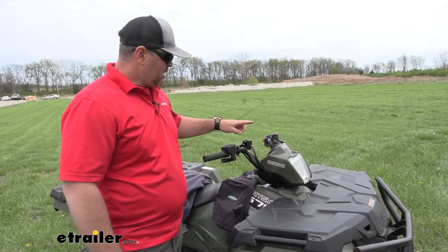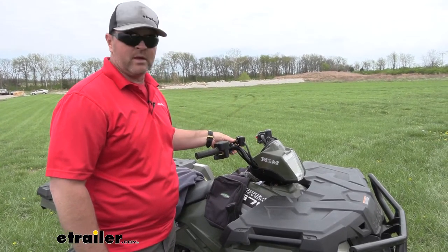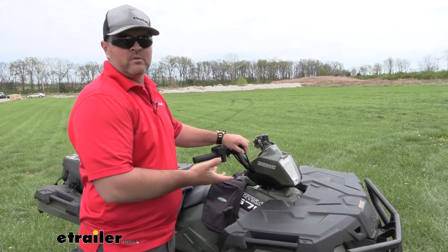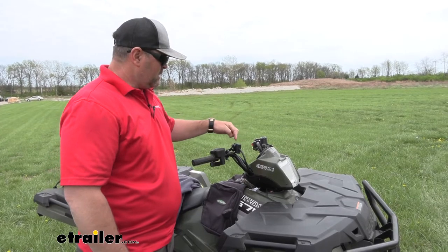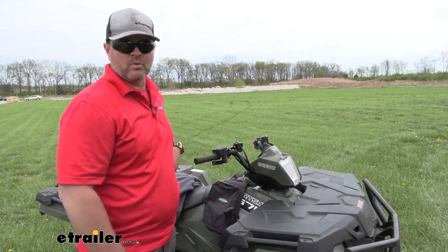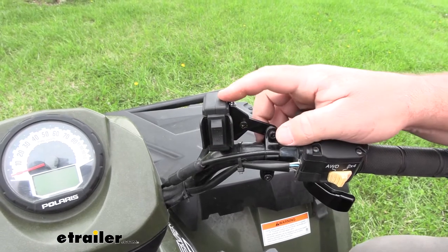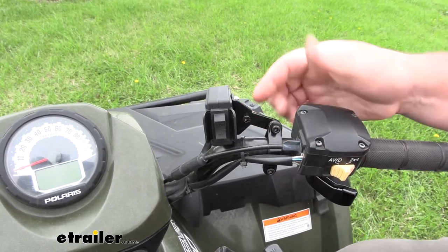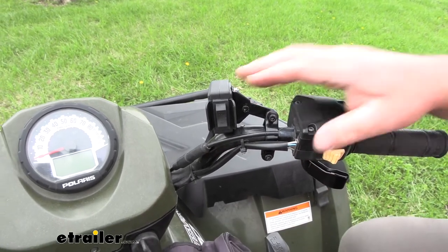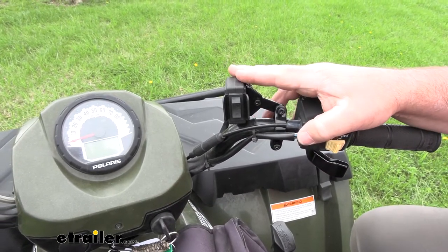It's also going to come with a switch. You can use it in two different ways — you can use it mounted to the handlebars, which it comes with a handlebar mount, or it's going to have an eight foot cable. Once it's connected to the solenoid, you can tuck it in somewhere and use it while you're standing out away from the bike. It is going to be a momentary in and out switch. This particular kit does have to be wired to an ignition source, which we have wired directly to one of the wires coming off our ignition so that it only comes on when our key is in the on position.